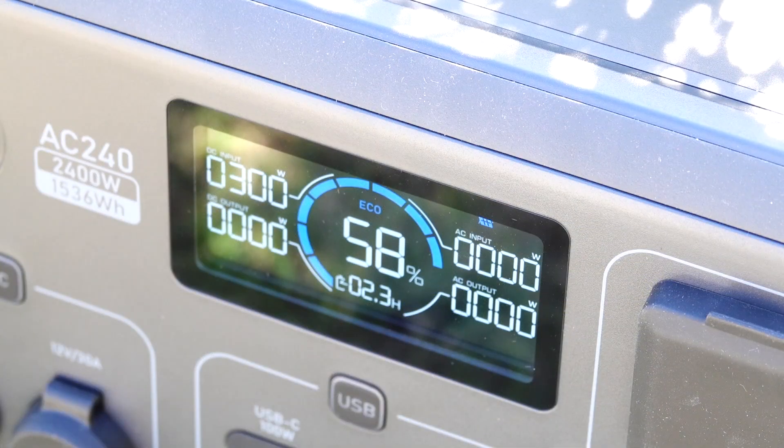At the moment in the AC240 we've got roughly about 300 watts of power coming in constantly. Keep in mind it's currently two o'clock in the afternoon and we are in wintertime, but I'm still happy with that 300 watts of power going in and topping up the Blue Eddy nicely.